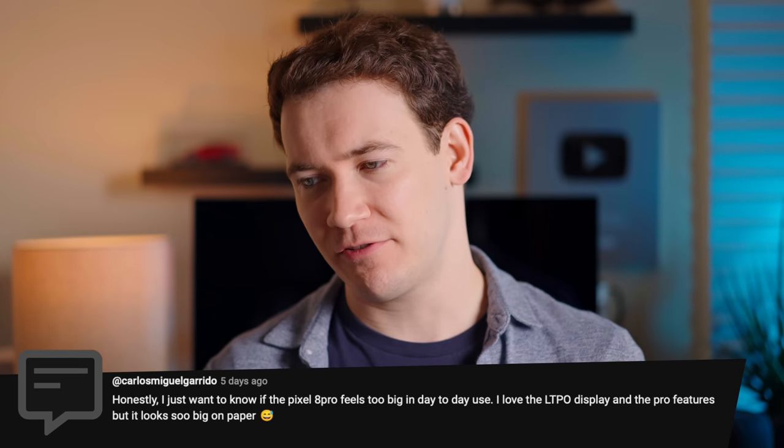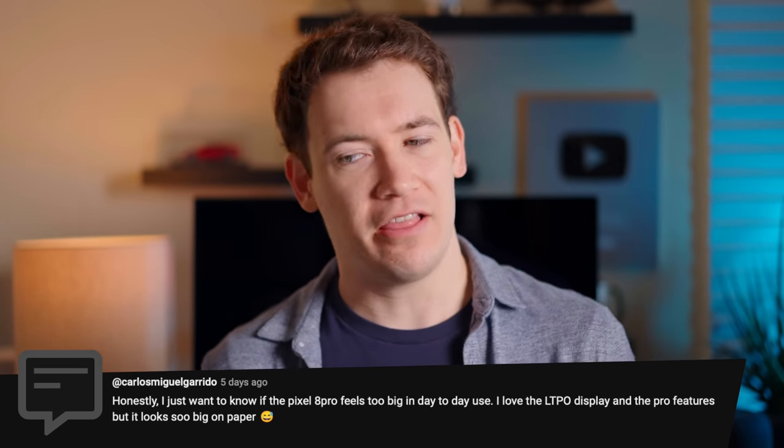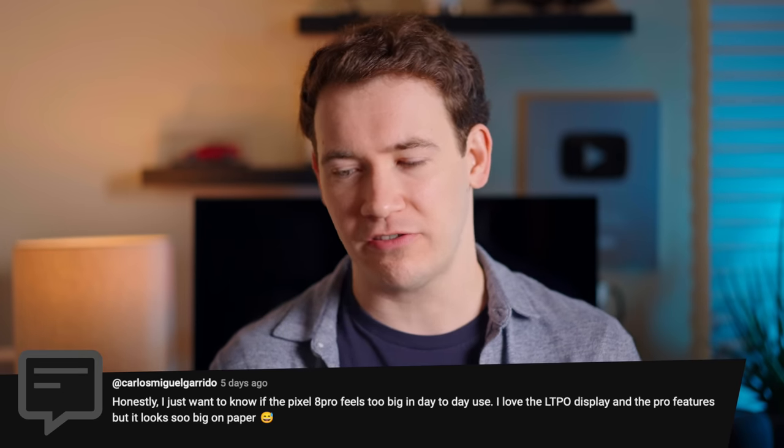I just want to know if the Pixel 8 Pro feels too big in day-to-day use — I love the LTPO display and pro features but it looks so big on paper. I felt this way too, which is why I always got smaller iPhones. But compared to what Apple and Samsung are doing, the Pixel does not feel very heavy — it's one of the lighter phones of this size. Once you get used to this display size, in my experience, you never really want to go back.